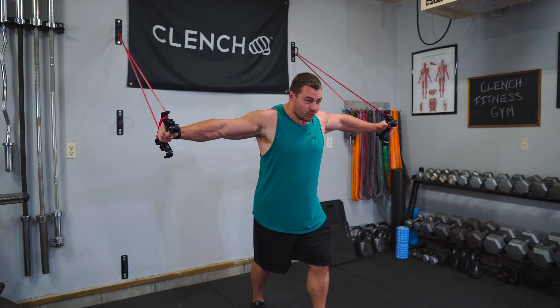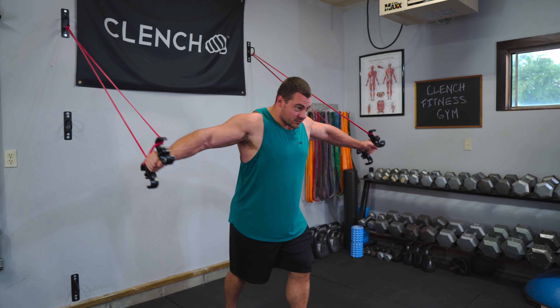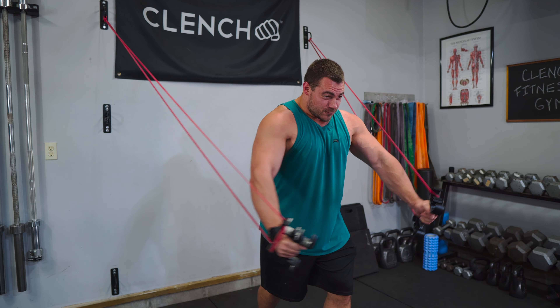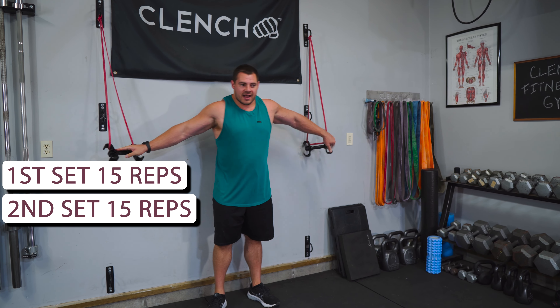Your chest should be super pumped at this point. We're just trying to force extra blood in there and tear up those muscles just a little bit more. Get that lower chest engaged. Two sets of 15 reps and that is the end of the workout.